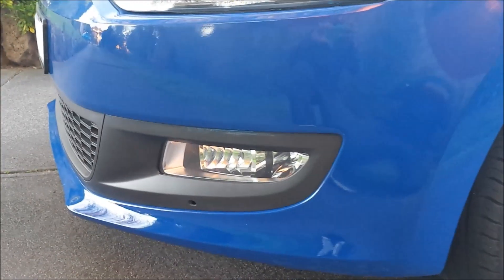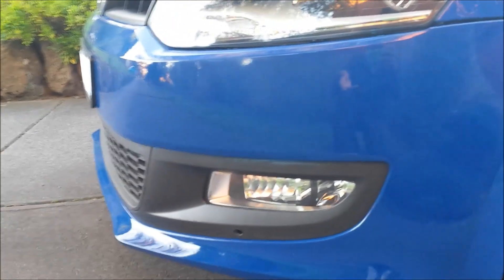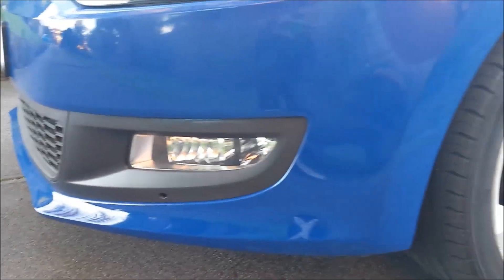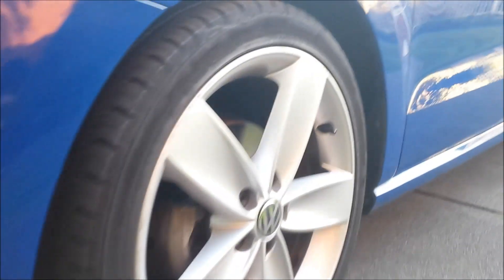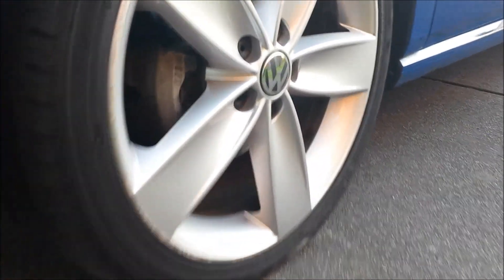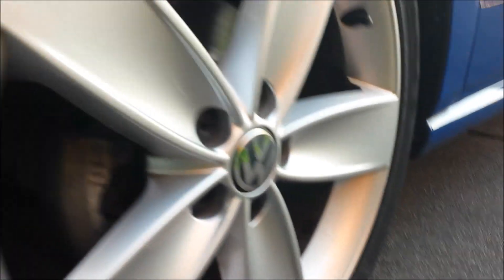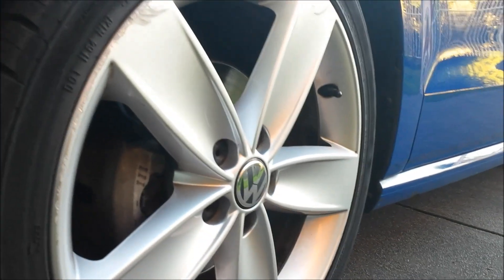Even though when the fog lights are off, they illuminate at night when you're turning so you can see where you're going. I might give a little demonstration of that later. Your 19-inch wheels running on Continentals.